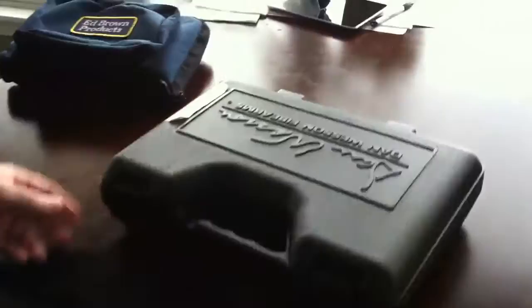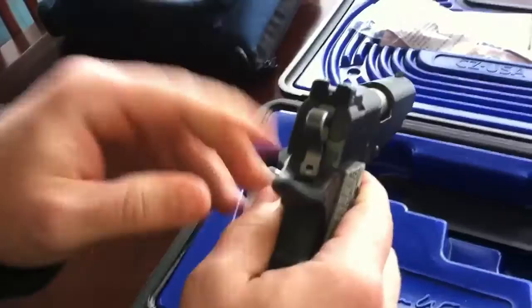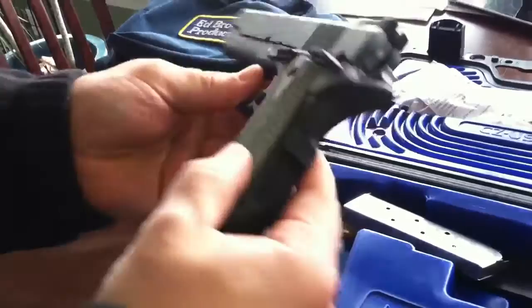This is the Bobtail Commander. I don't know if they call it Duty Treat Now or Duty Finish, but it's a nice finish. The only thing I notice with these is I have to get little rubber bushings because the screws come loose after about 100 rounds on these thin grips.